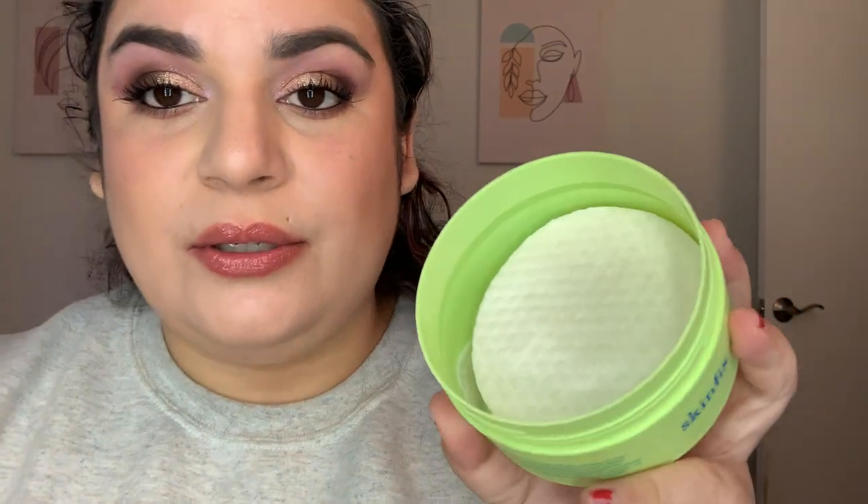My Skin Fix exfoliating pads — I really don't like these and I'm forcing myself to use them. They smell like lettuce. I'm going to try and finish those up within the next month or two. We still have time in the project, but I'm just over it. Those went from 125.0 in November to 106.3 today.